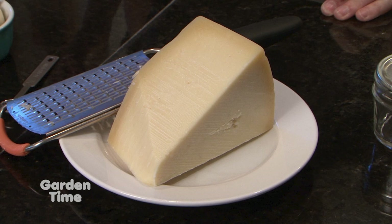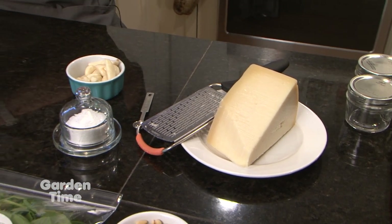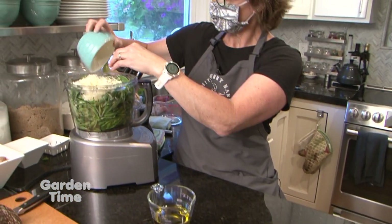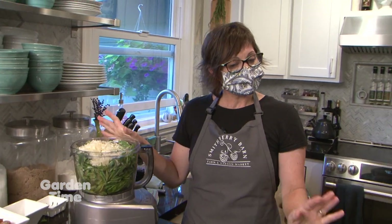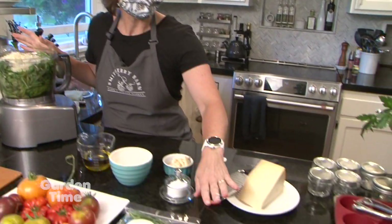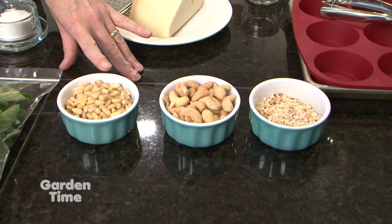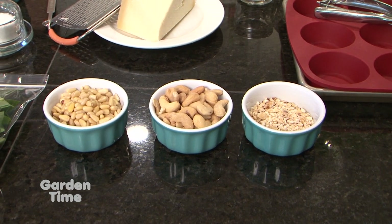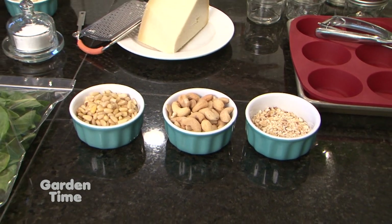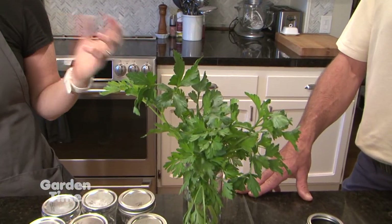Usually I add the Parmesan at the end, but because we don't want to run the machine while we're talking, I'm going to add it right now. Normally I pulse the basil and the garlic together first — it's not going to hurt the cheese though. If we were choosing to use nuts, we have a lot of different options. Pine nuts are the traditional. You can also use cashews, hazelnuts, or walnuts. You can also use different herbs — we have some parsley here today if you wanted to add some.